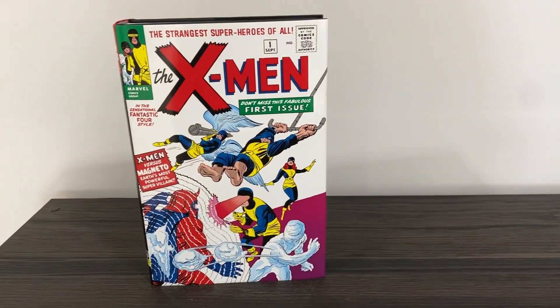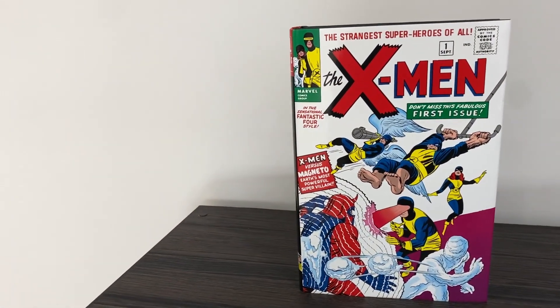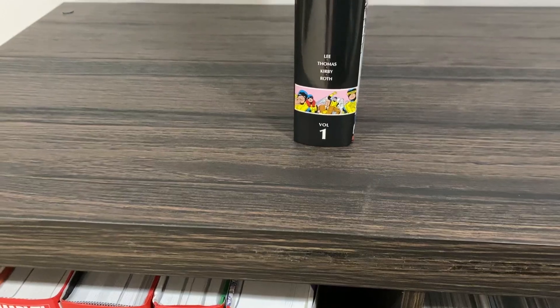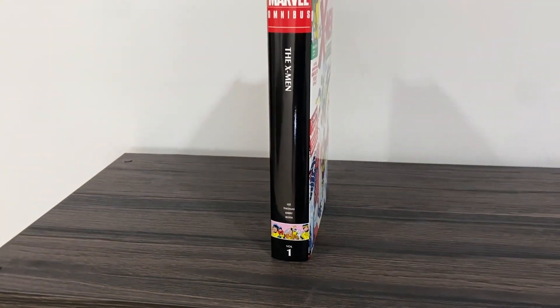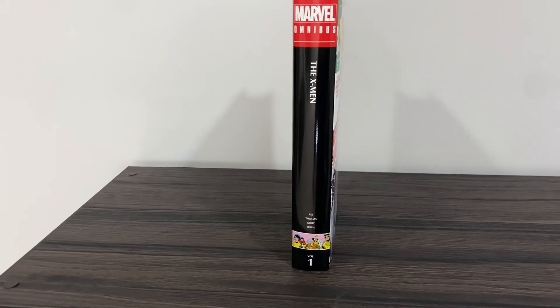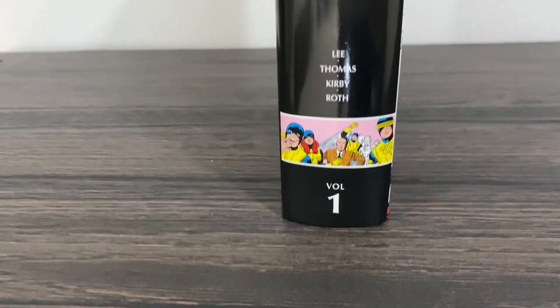But today we're talking about the X-Men Omnibus Volume 1. This is the Silver Age Omnibus. Let's take a look at the book. Here is the cover of the book — it is, of course, X-Men number 1 featuring the original 5 versus Magneto. Here is the spine of the book. As you can see, it's the new Marvel font, which is a lot smaller, and we've got a little picture there — it is the original 5 again, but also with Charles Xavier in it.